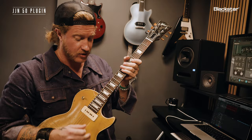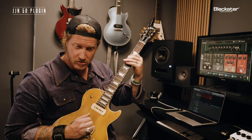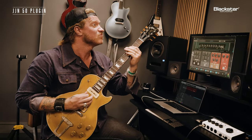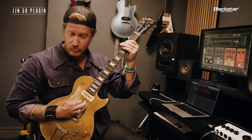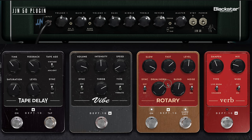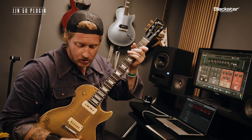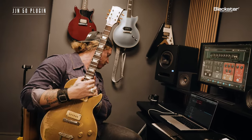Let's go crazy — put overdrive on it. What a weird sound that is, but it's so cool. Turn it down just a hair and I bet it'll give us something really full.